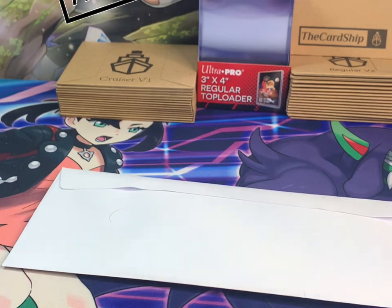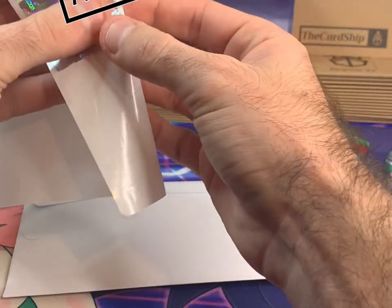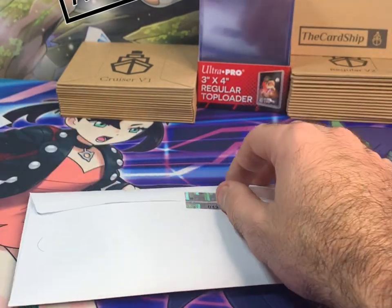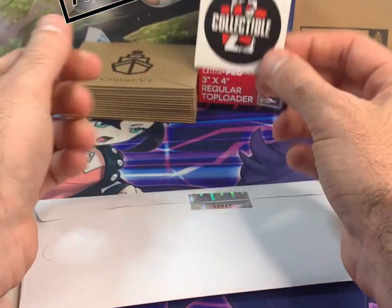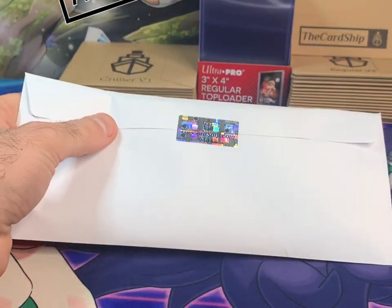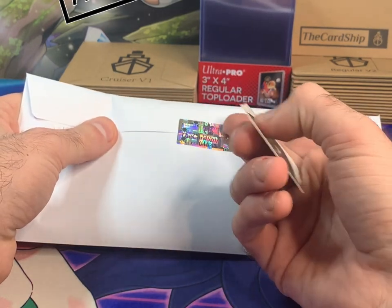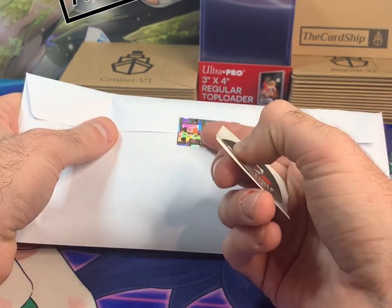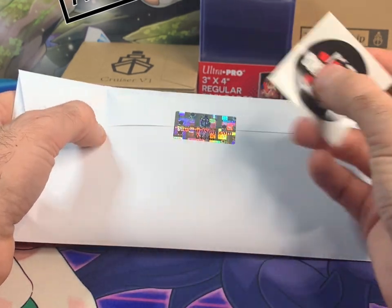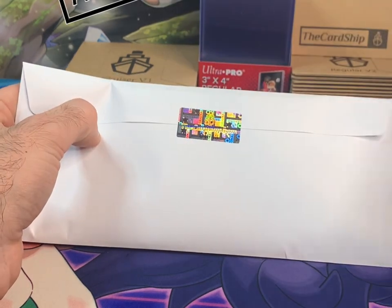Go ahead and seal it up, make it perfect, then use another tamper proof seal. Some people prefer tamper proof seals, some like to put a logo sticker on there — these have my logo on them, which is pretty cool. These are tamper proof seals, so if you try to peel this off you'll either rip the paper or leave that void hologram and holographic letters underneath. You could also put a logo sticker to hold it shut — always recommend that, good for marketing.